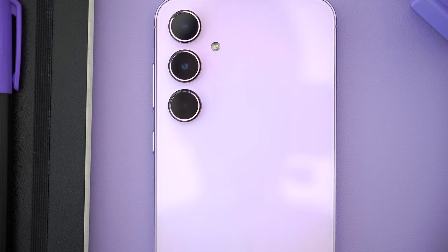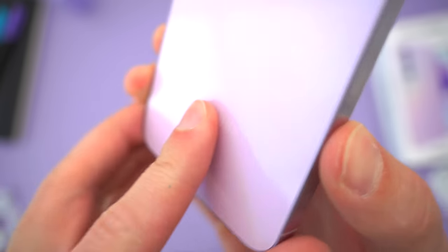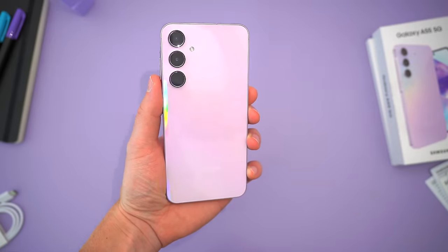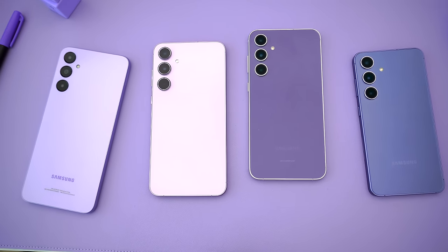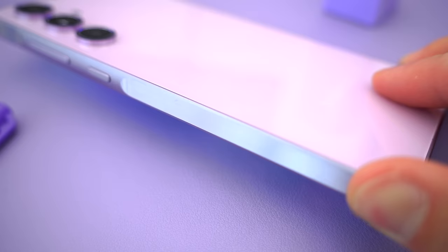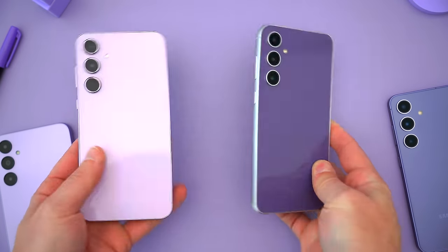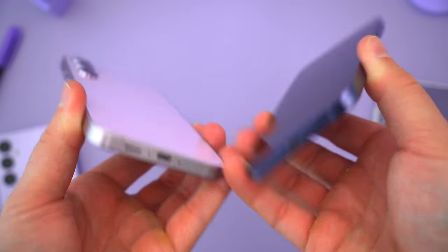Around back, the A55 carries over the slightly nicer build from last year with a glossy Gorilla Glass rear cover that feels nice and looks great. It's not as holographic as the product pictures make it seem — to get that rainbow effect you have to shine a bright light directly on it. What's really new this year is the A55 now has a brushed aluminum frame, which adds the extra weight, and I think it's the finishing touch that makes this phone look and feel more premium than ever. Holding it next to the new S24, you absolutely can't tell a difference since they're literally the same materials all the way around.